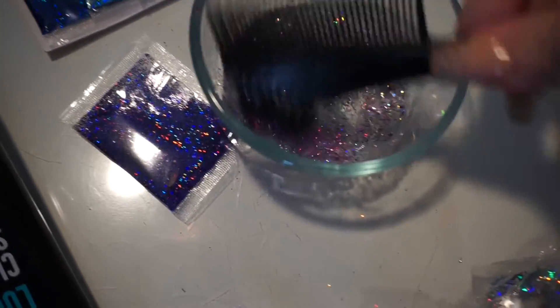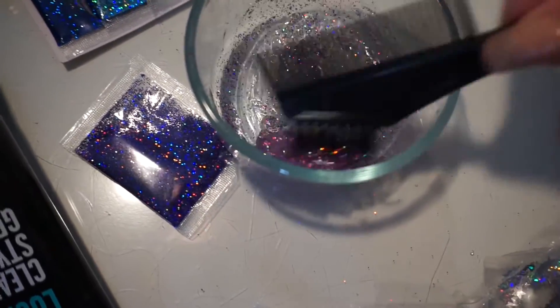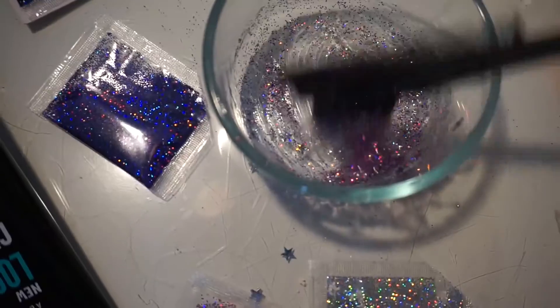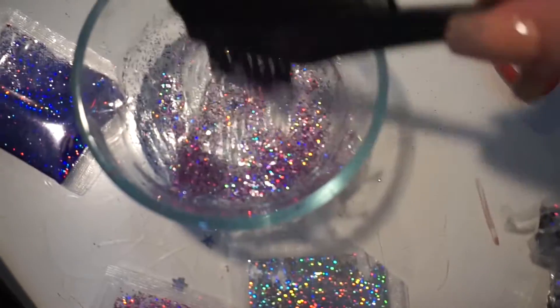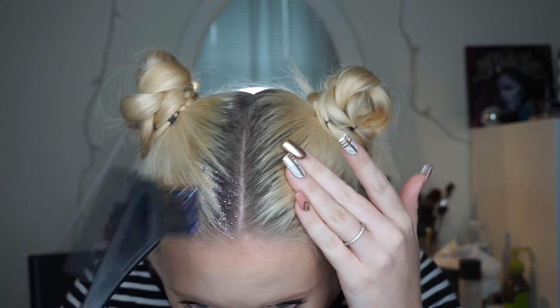If the mixture comes out a little too watery you can add a bit more gel, but you want a smooth consistency — not too thick or too thin. Then I'm going to add some of these confetti stars. You can totally leave it out, but I thought they would be a nice addition to the glitter. Now I'm going to apply this to my hair — you don't have to only apply it to the roots; you can apply it anywhere on your hair.